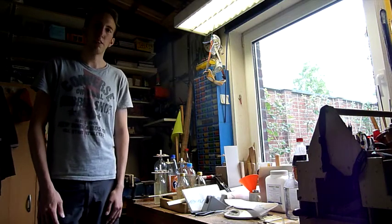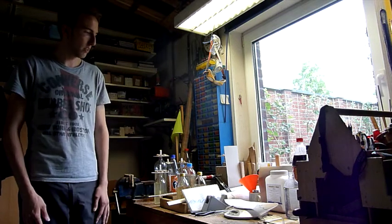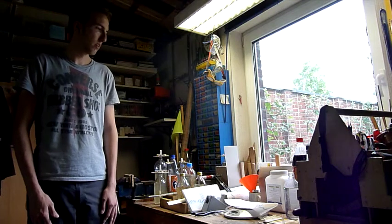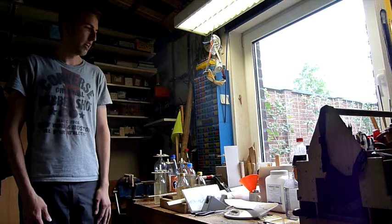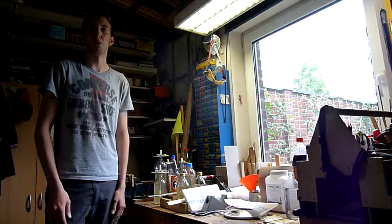Hi everybody, my name is Dennis and I want to show you an experiment showing hydrofracturing in gelatin. The preparation of the experiment will take about 30 minutes, the solidification of gelatin will take about 12 hours, and the experiment itself will take about 5 to 10 minutes.